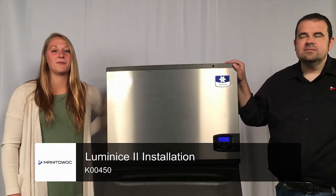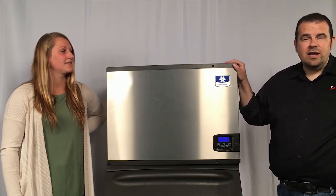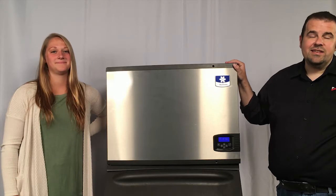Hi everyone, I'm Lexi and today we are going to show you how to install a Luminize Kit. Today I have Jonathan with me. Thanks Lexi, I'm here at Manitowoc Ice today in Manitowoc, Wisconsin, and we're going to be installing a Luminize Kit on your Indigo Ice Machine and show you how easy that is to do.